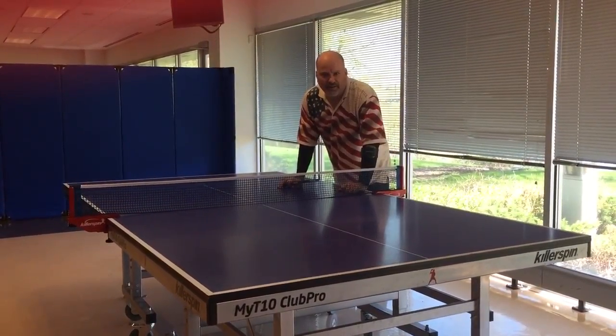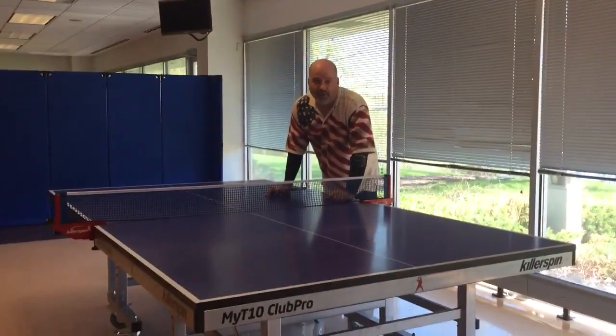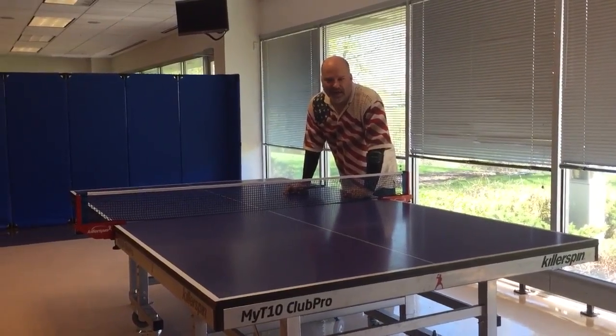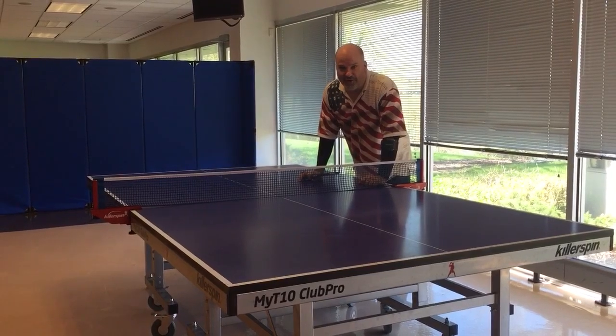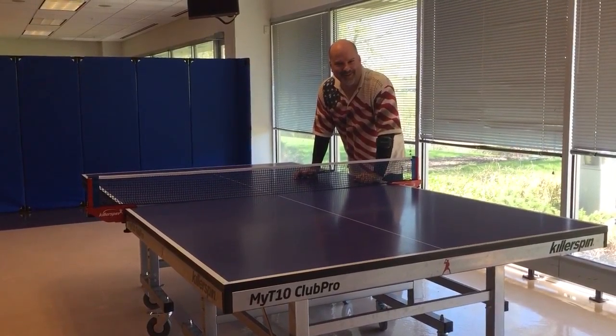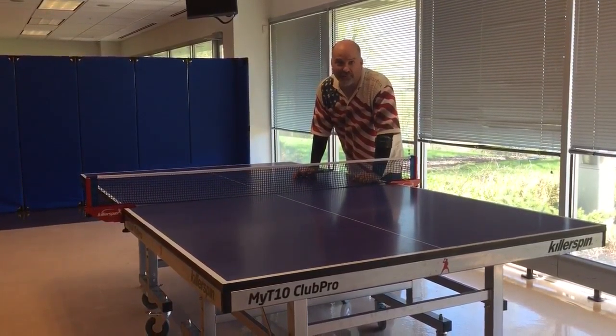Hi, it's me, TomCast, and this is the third edition or so of my tips — TomCast Table Tennis Tips. That's TTTT in case you're counting.